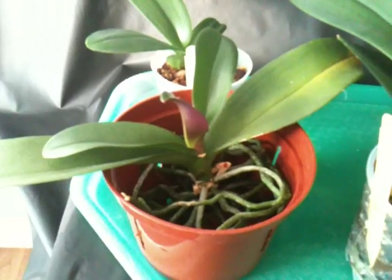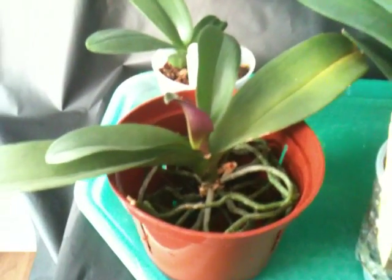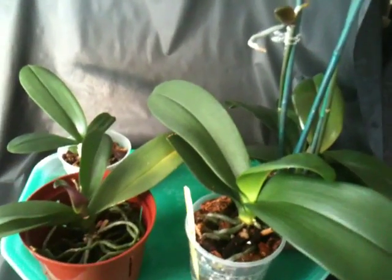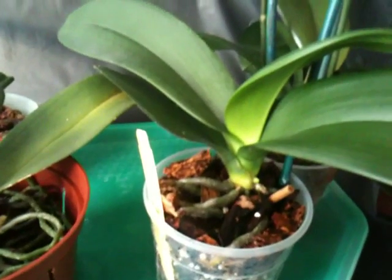So any opinion you guys have, please post a comment and let me know what you think. Well, that's what I have for today — my Phalaenopsis growing kikis and the two Phalaenopsis in spike. Thanks for watching, bye bye!